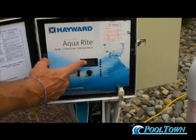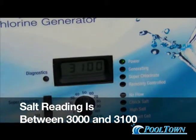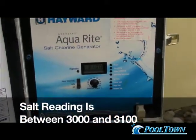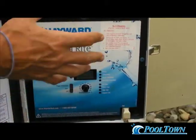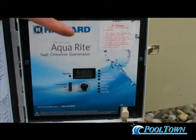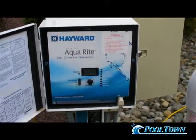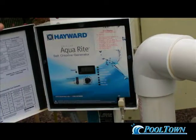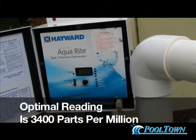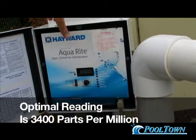The first reading we wanted when we opened the box is this salt amount — the amount of salt in your pool. In this case, 3,100. We leave you in the range of 3,000 to 3,100. You need to find out in your particular pool how much salt you need to get this number up to 3,400.